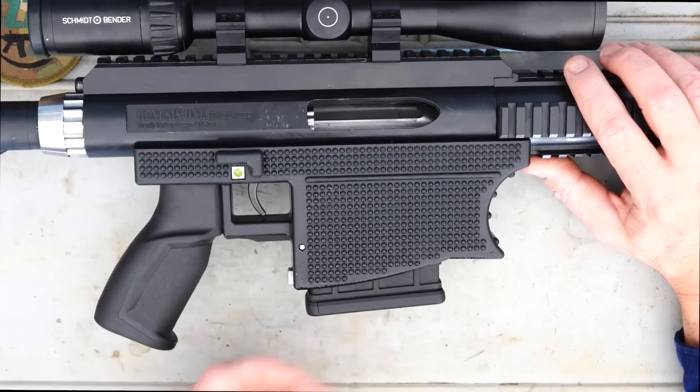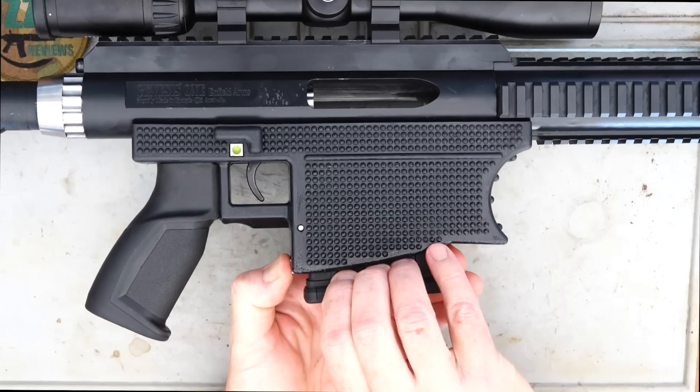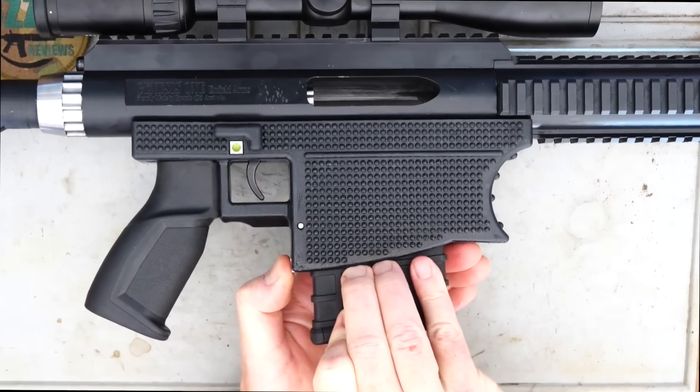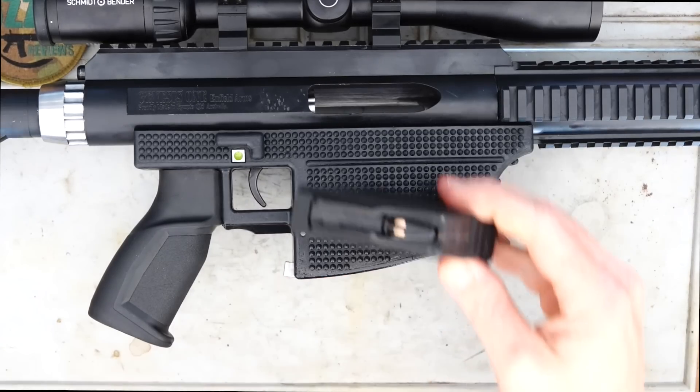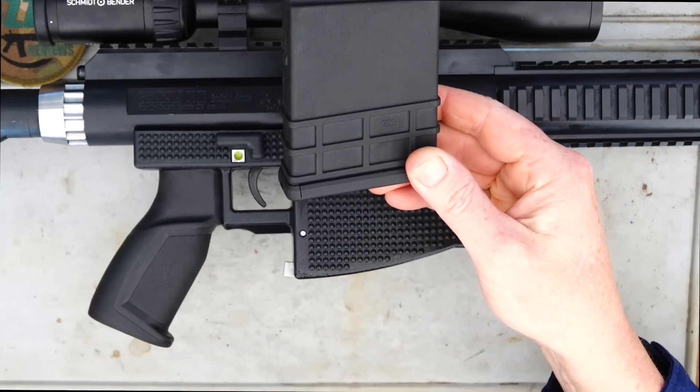The magazine is a 10-round MDT mag. I'm not sure why they wouldn't have gone with a P-mag, to be quite honest. But they've gone with this and I don't think there'll be any problems with it.